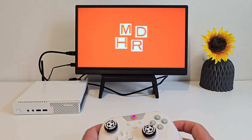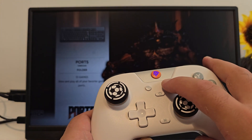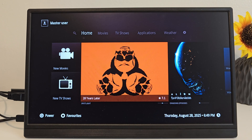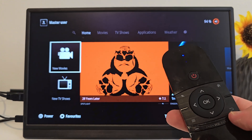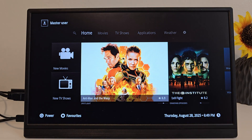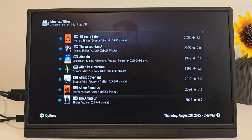And that's it — you're inside Batocera, ready to game and explore. But Batocera isn't just for games; it also comes with Kodi built right in. This is where it becomes a true media box. Inside Kodi you can add your favorite media sources, watch movies, stream shows, or even connect to a Jellyfin or Plex server. With one click, this tiny PC becomes a full home theater system, no extra setup required. This is a specific theme I chose from Kodi.